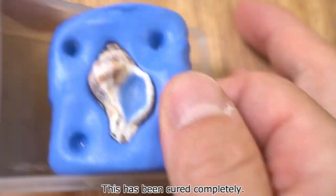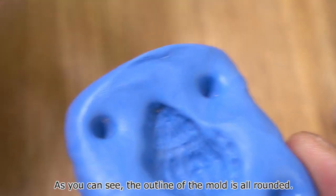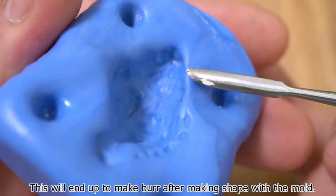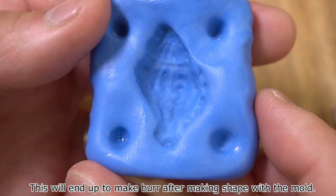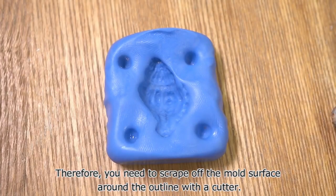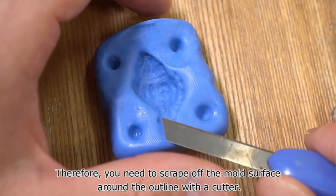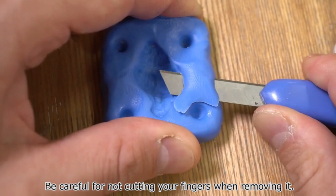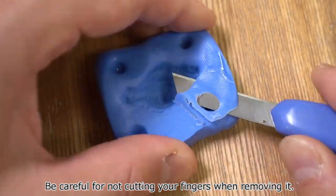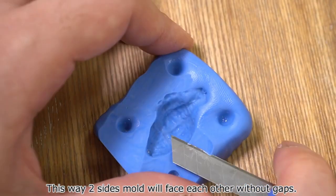This has been cured completely. As you can see, the outline of the mold is all rounded. This will end up making burr after shaping with the mold. Therefore, you need to scrape off the mold surface around the outline with a cutter. Be careful not to cut your fingers when removing it. This way, the two sides of the mold will face each other without gaps.